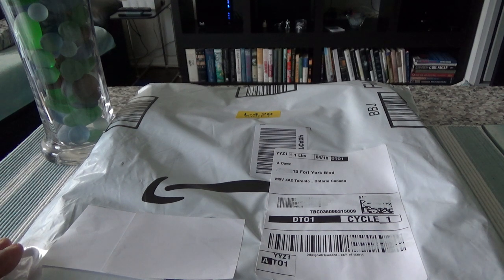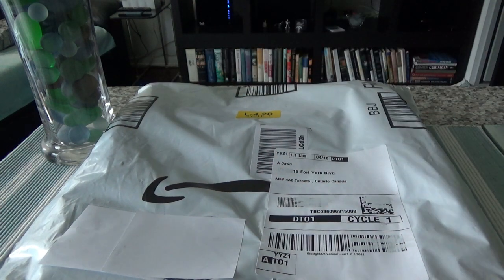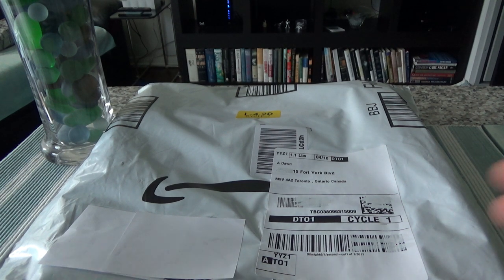It has a few extra pockets which should be good for everyday use, not just travel. What I'll do is show you the pants first, then try them on, and then show you how they look and whether the security features are good or not. Let's start opening the package.